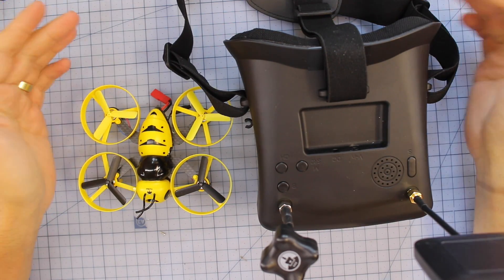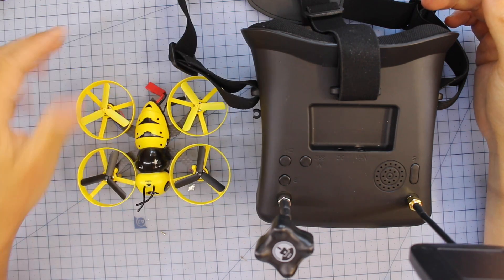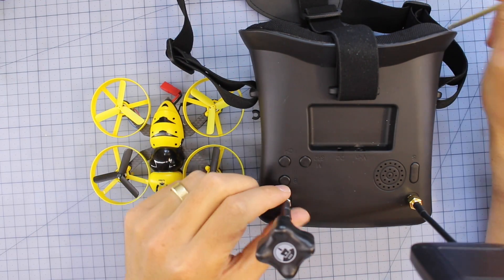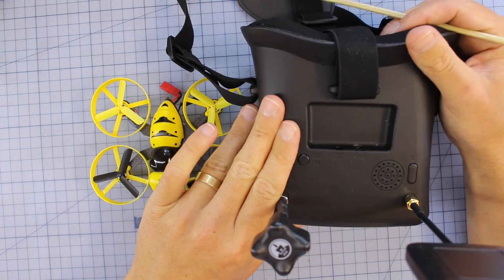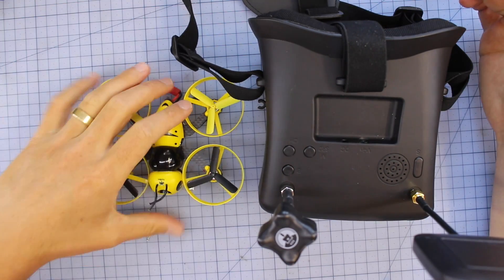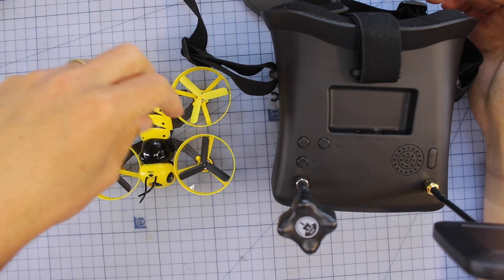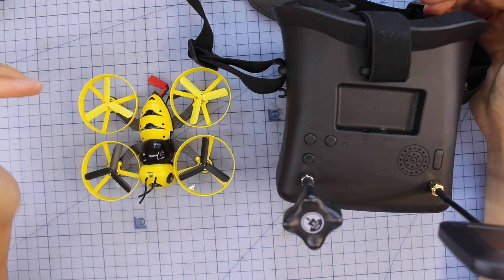Here it is on the bench. Depending on what bundle you get there are a couple of different options — some have just the craft, some are bind-and-fly, some don't have receivers. I'll leave links down below. You've also got the goggles here, which come with some versions or can be bought separately. We've got the Fury Bee wasp drone and the little headset as well.